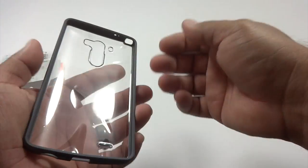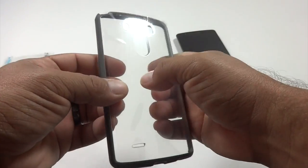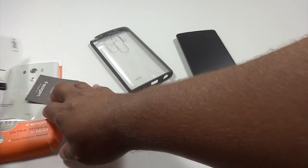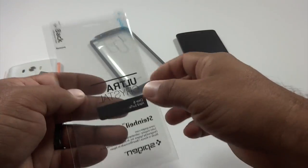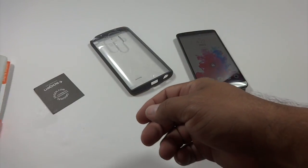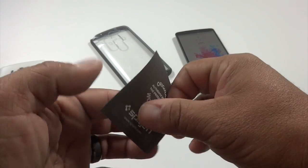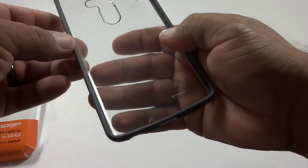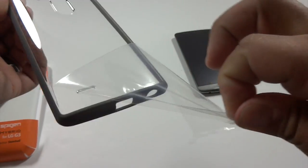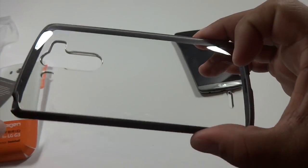Now that we've got the case out of the packaging, we've got the case here with a clear back and bumper style around the edges. It comes with a crystal film here — I've already got a screen protector on my phone — and some original Spigen stuff. So let's go ahead and get into the case. It's got some plastic over the back that reveals this super ultra clear back here.